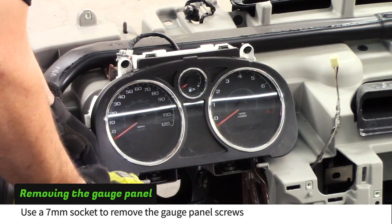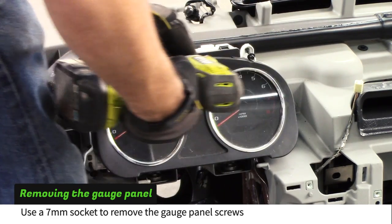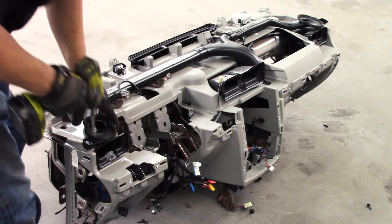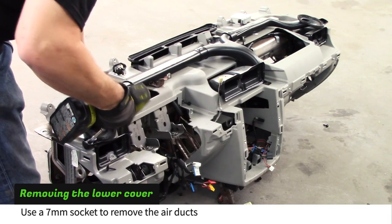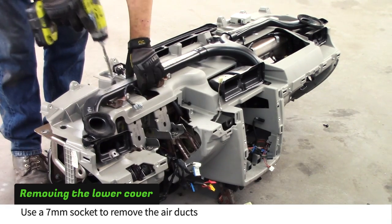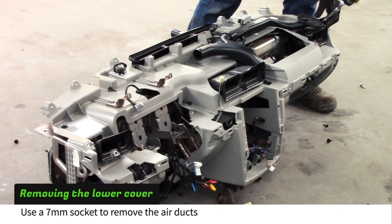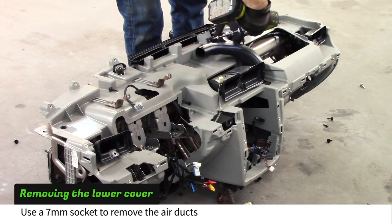Use a 7mm socket to remove the four screws attaching the gauge panel. Use a 7mm socket to remove the air ducts.